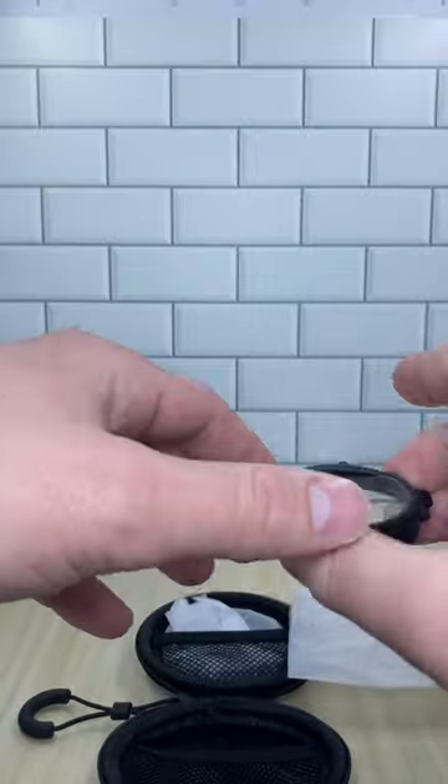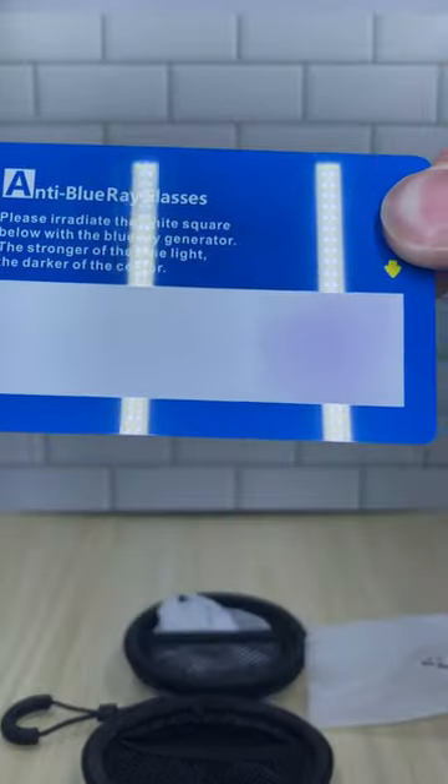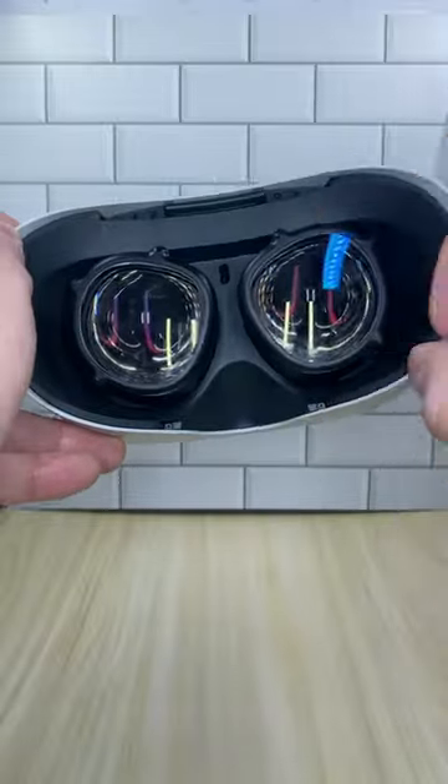If you wear glasses and play the Quest 2 often, or you just want to relieve some stress on your eyes while playing VR, I highly recommend these. Link is in the comments.